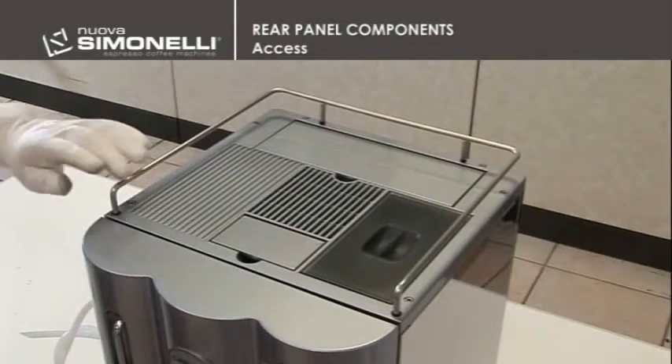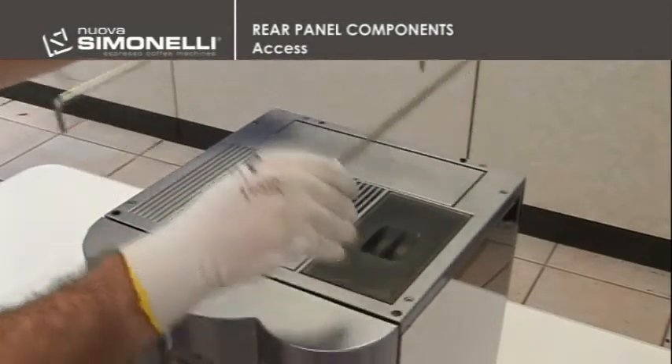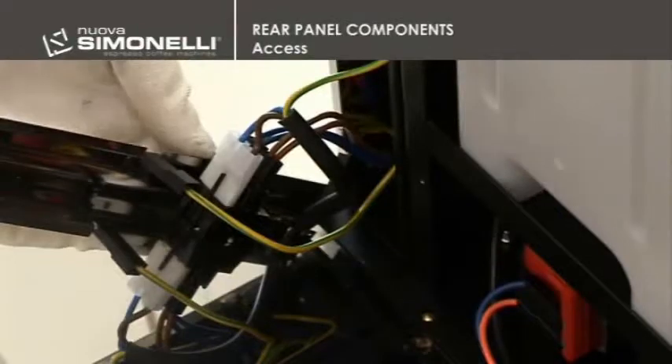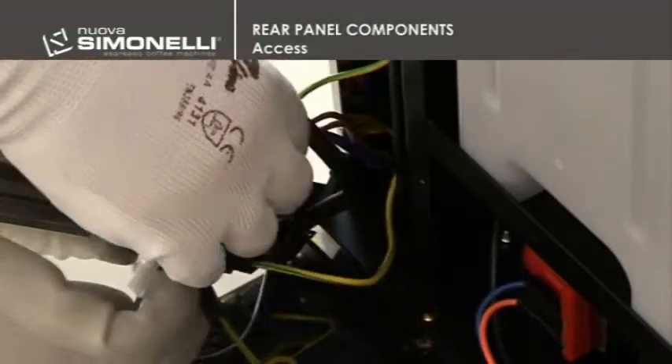Rear Panel Components - Access. Remove the stainless wire rack of the cups tray and unfasten the two 3mm allen head screws from the rear panel. Disconnect the ground and all other connections. Remove the panel by slightly lifting the machine.